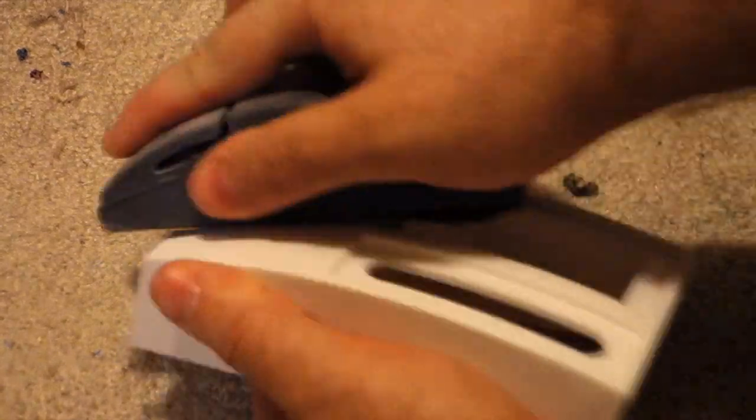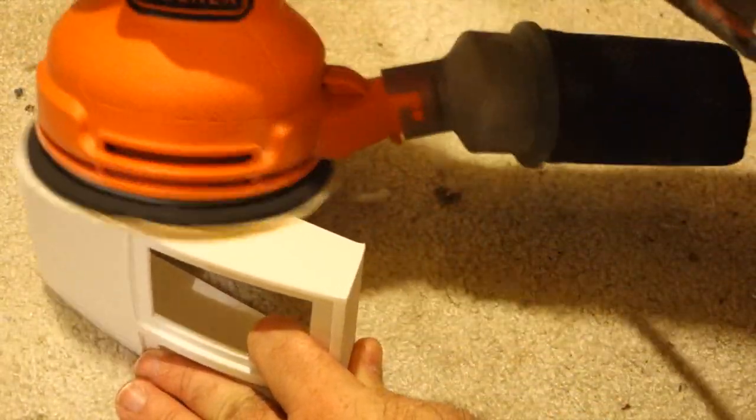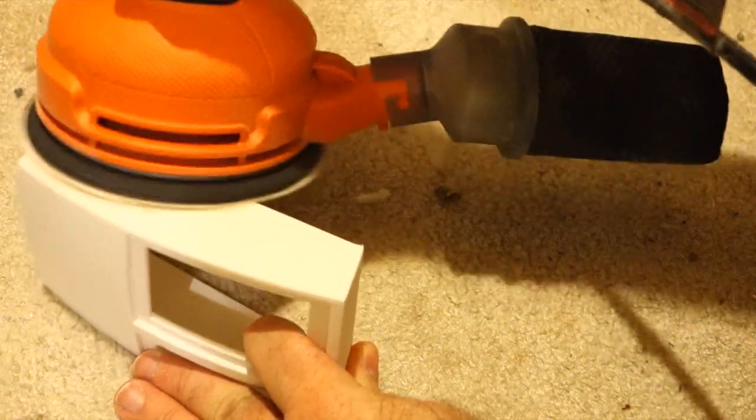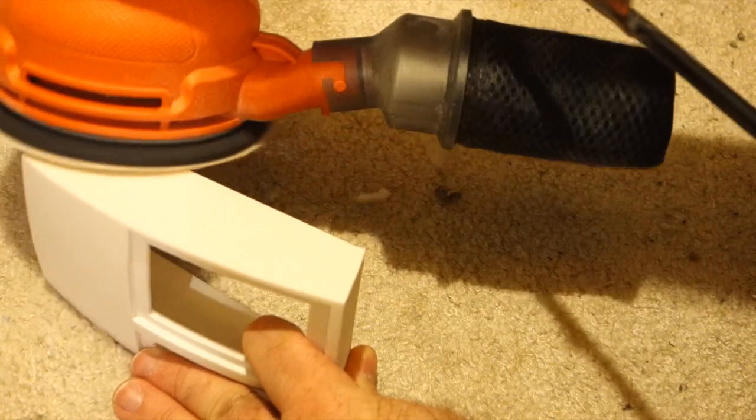I decided to try sanding. At first I did it by hand with a sanding block. By the way, this is a scrap of carpet in my basement — I wouldn't recommend doing this on a good carpet. Then I remembered that electric sanders existed, and I bought a cheap one. This made things a lot easier. Some of the smaller parts still had to be finished by hand, but the electric sander sped up the process considerably.